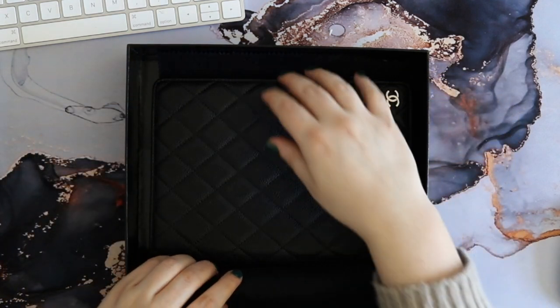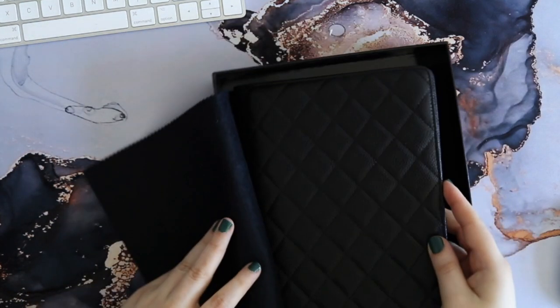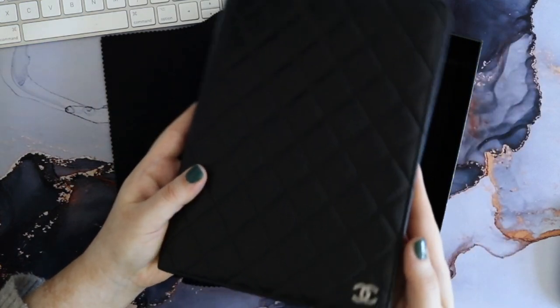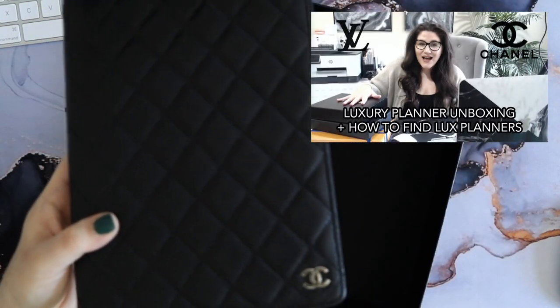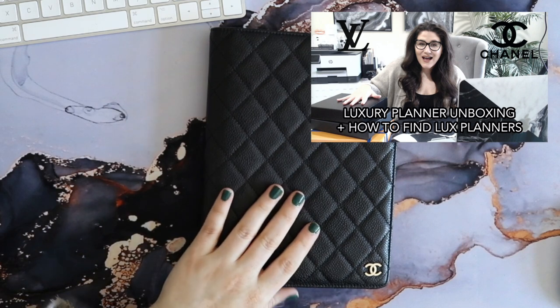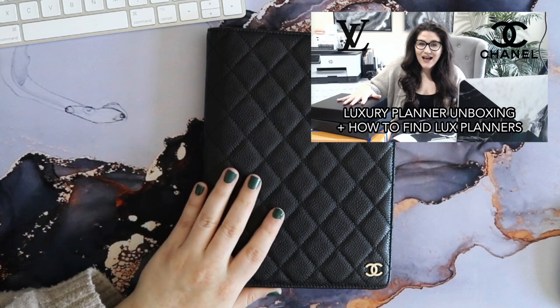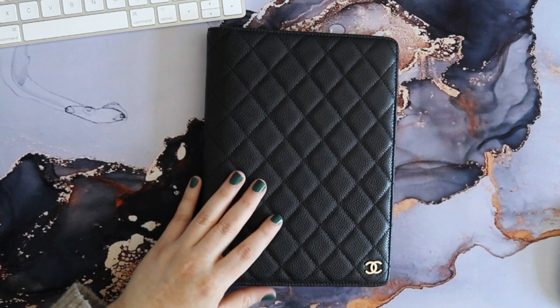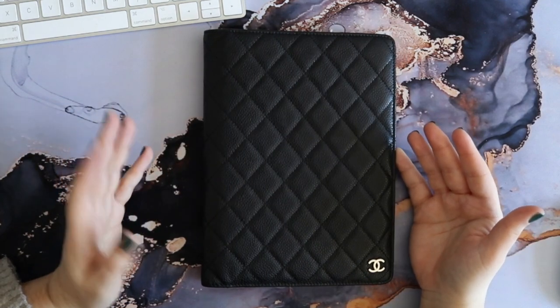There's no dust bag or anything with this item, but as you can see — cats out of the bag literally — it is a Chanel agenda cover. I made a video all about luxury planner covers especially my collection of Chanel ones, I think back in the fall, and I can leave that link down below if you're interested. I do get a lot of questions about where I find and how you buy these planners because they're not something that's readily available.